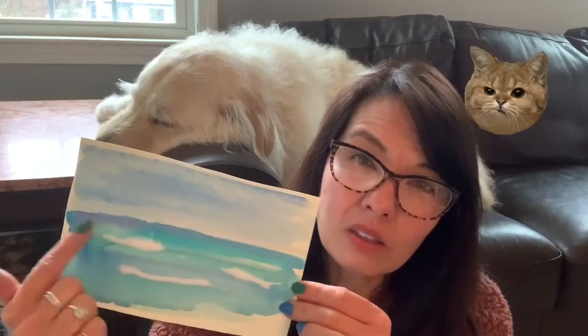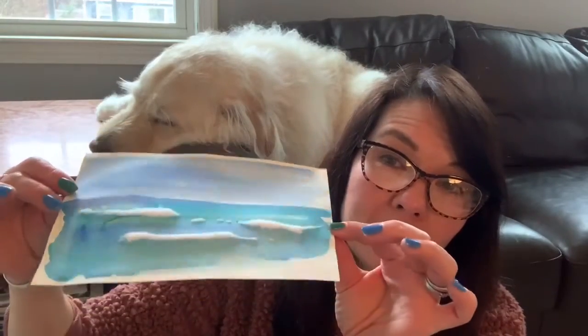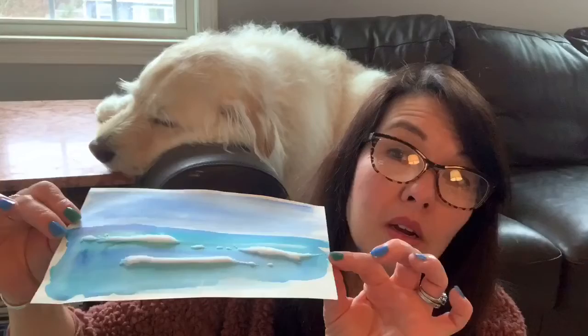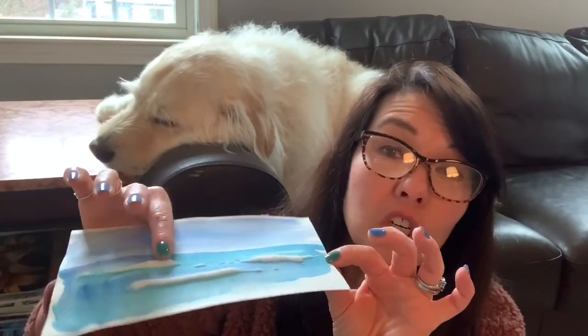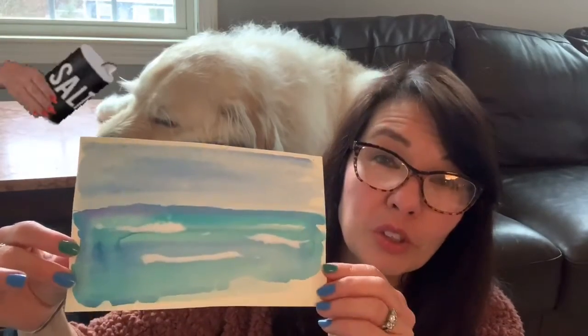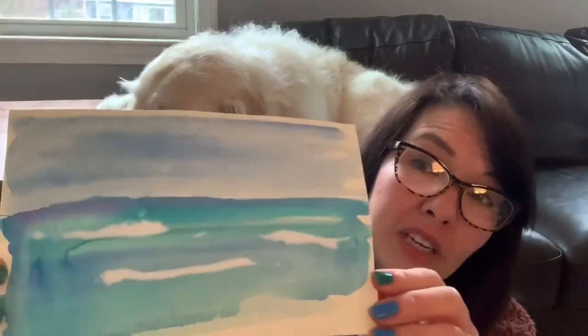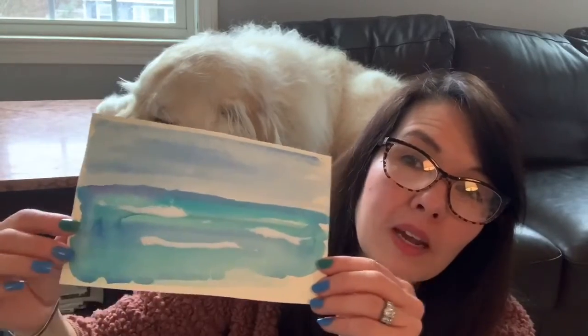I just did the ocean water down here and the sky up top. Remember what that line is called? The horizon line — where the sky meets the ocean. So make sure you put your horizon line in. And I added — you can see how it's raised and has a little texture — that's glue with some salt sprinkled on top to make it look like the waves, the little white caps of the waves coming in.